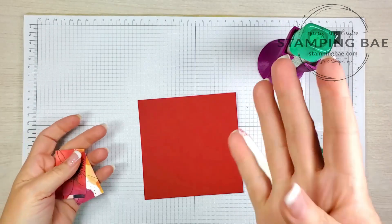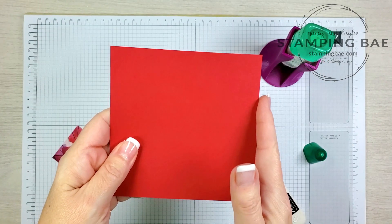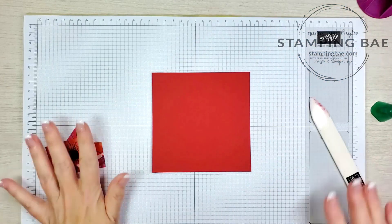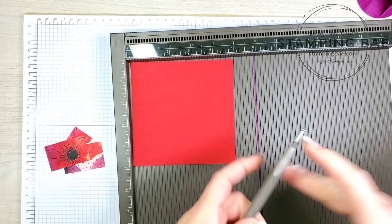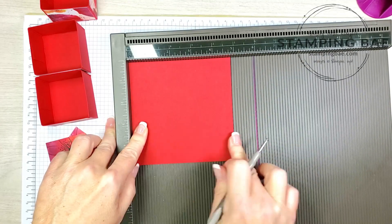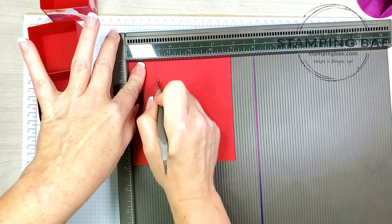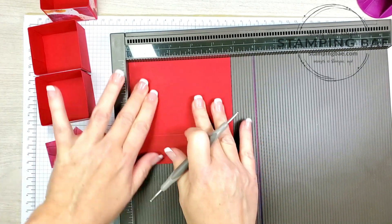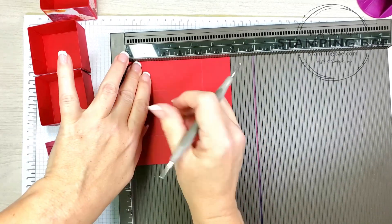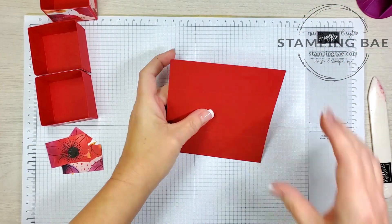Now for the inside we have four boxes, and what you're going to need is a piece of cardstock that measures four and seven eighths by four and seven eighths, and then we're going to do some scoring. I'm only going to make one with you — to save time I made the other three ahead of time. So with your four and seven eighths by four and seven eighths piece, you're going to need to score at one and three eighths on all four sides. Now we're going to burnish these.